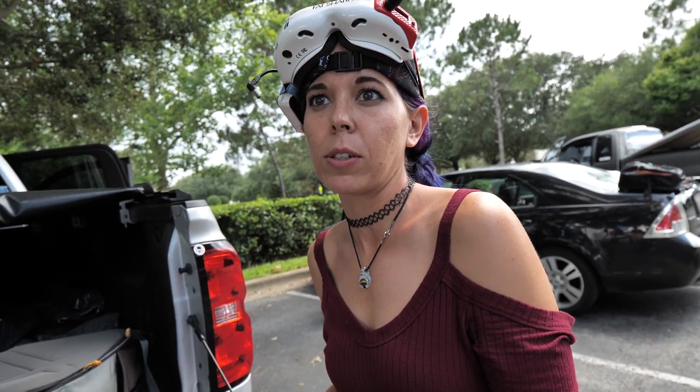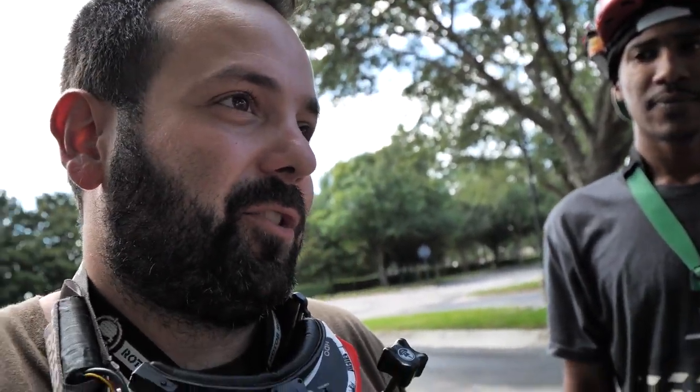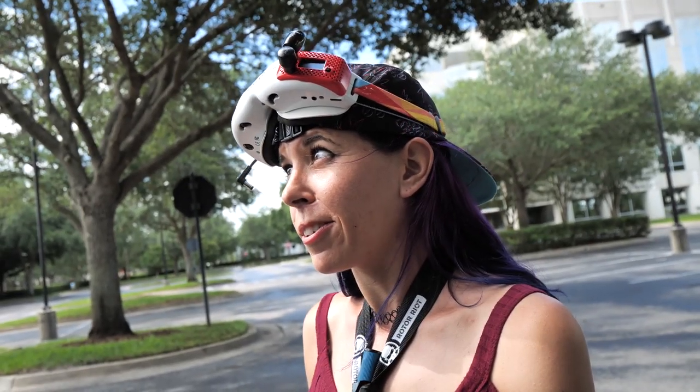I've just started paying attention to who does what grip because it's really interesting to see how it translates into their flying style. I can definitely see how racers almost primarily all do thumbs because it's faster. And a lot of freestyle pilots and females pinch — I did a poll and only one other girl does thumbs. I think whatever's better for you is whatever you feel comfortable doing. He had a good point because I was able to do precise flying better with pinching, but I hated it the whole time.